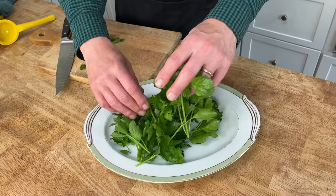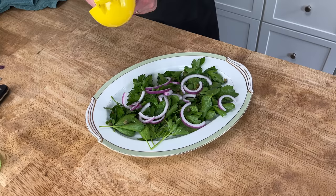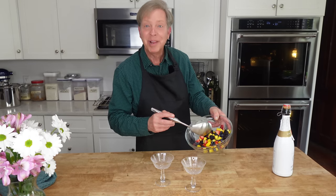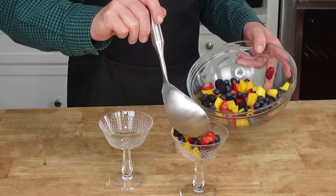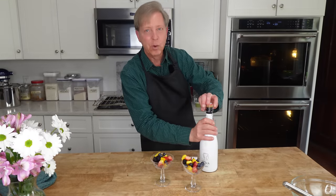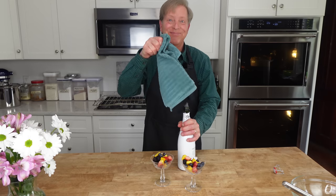For the parsley salad: parsley leaves, capers, and red onion — let the red onion rain down on the parsley leaves — and fresh lemon juice. For dessert, I have mangoes, strawberries, blueberries, and blackberries. I'm going to spoon them into dessert goblets. Finishing touch: Prosecco, or any sparkling wine or champagne. Happy New Year!